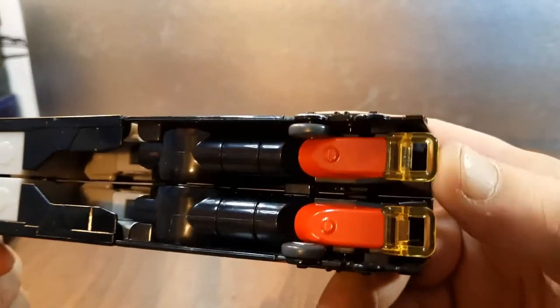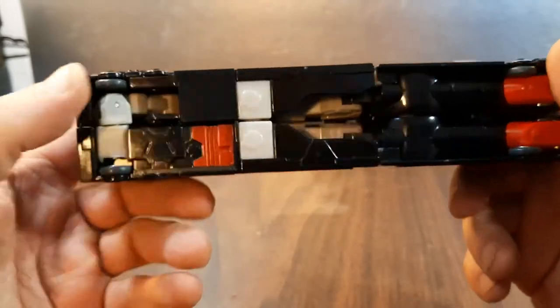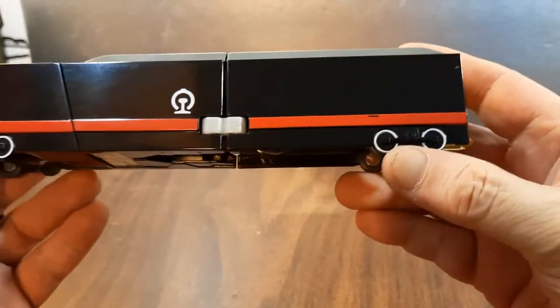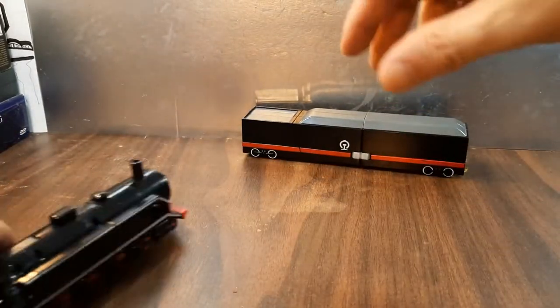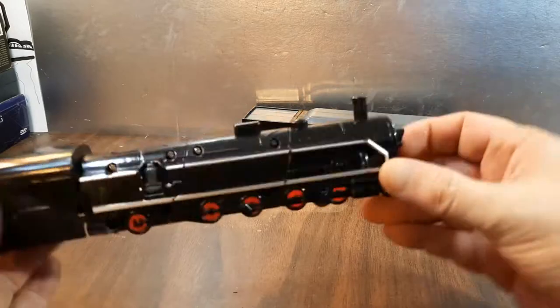You've got some yellow clear plastic right there, some red, some white, some gray — pretty cool. Got some silver for the wheels, the rail wheels. So that's the tender box. Pretty cool.